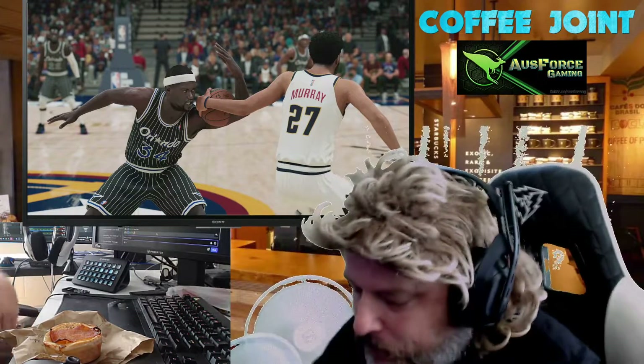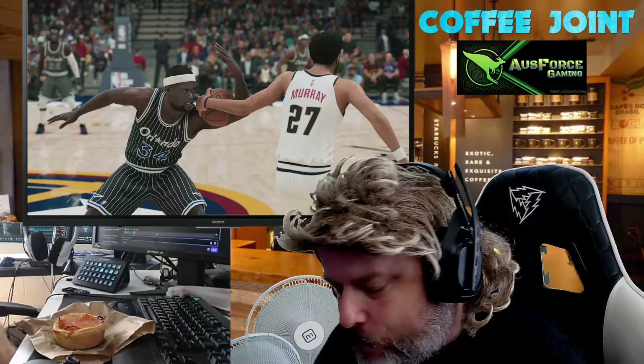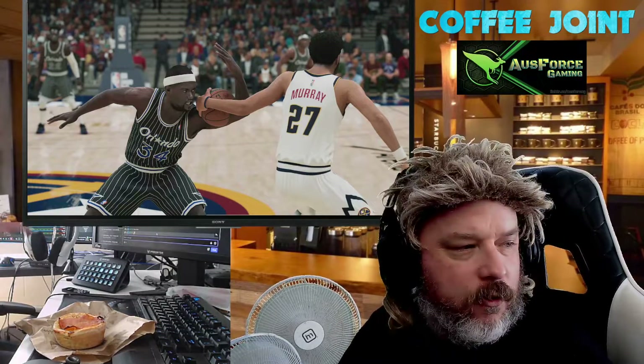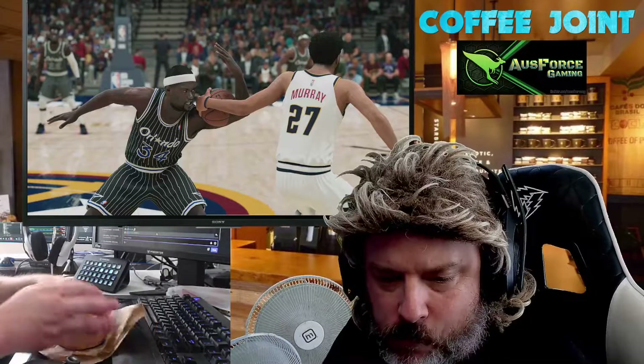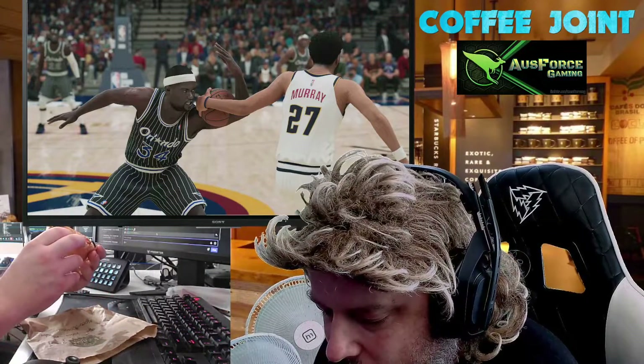Alright, pie number two — egg and bacon. It reminds me of when I was growing up, Mum used to make egg and bacon pies — the little half pies. Thanks, DJ, you legend. Alright, let's try the egg and bacon.